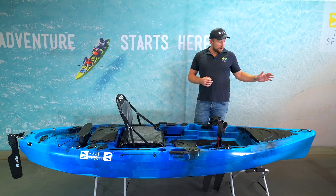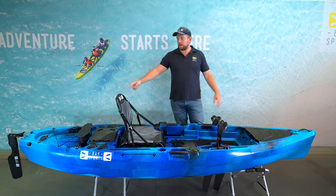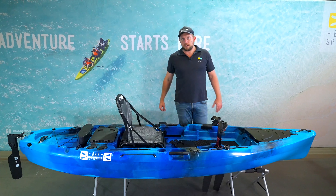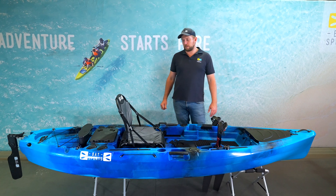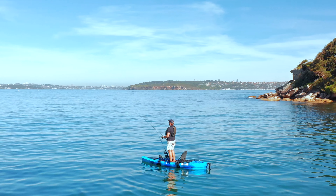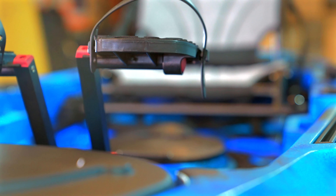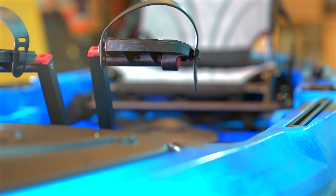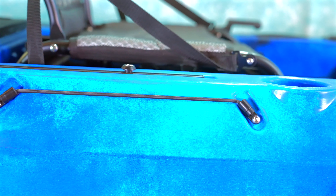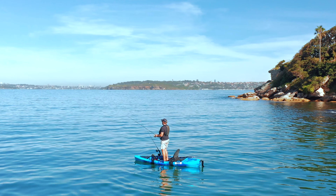In terms of where it sits in the range — from our 2.5 up to 4.1 metre — it measures 3.23 metres to the end and 3.4 metres including the rudder system. It's 87 centimetres wide for good stability, and 37 centimetres in height with quite thick walls. That primer hull shape gives you pontoon-style sides plus deep channels to assist with tracking in a nice straight line.